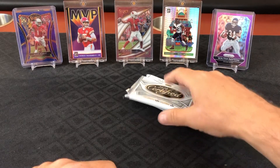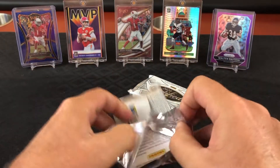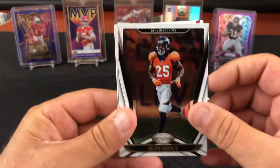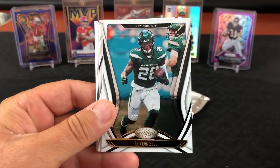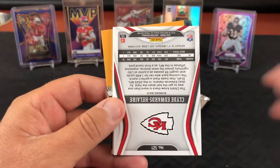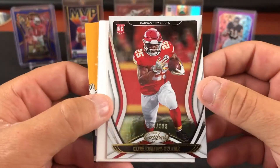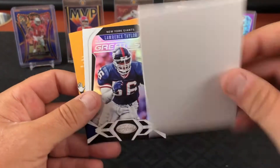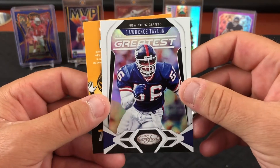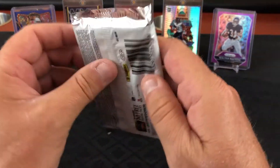Let me open up this blank in the big fat pack. Melvin Gordon, Le'Veon Bell, AJ Brown. Clyde Edwards-Helaire numbered out of 399 — that's a nice rookie card. And the infamous blank, then Lawrence Taylor — we pulled one of those out of one of the other boxes. Kid Reporter and the last pack with another blank in it.